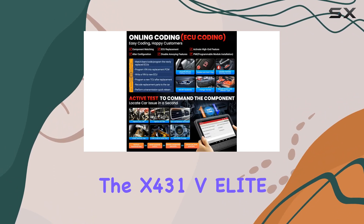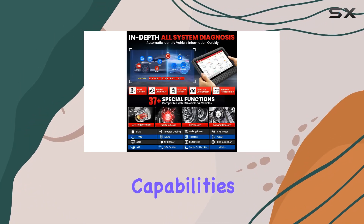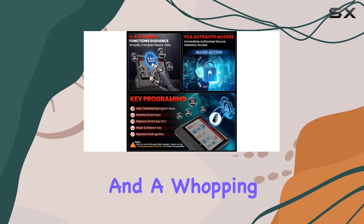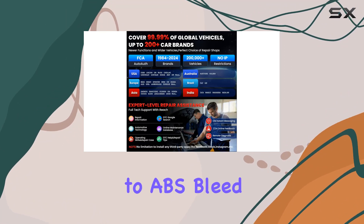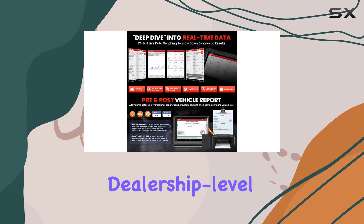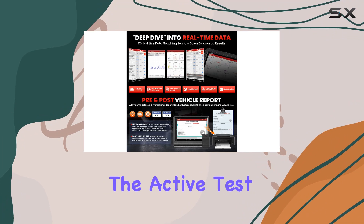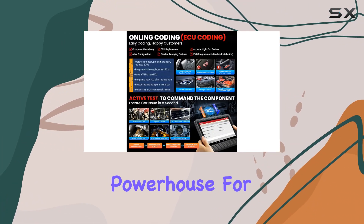What sets the X431 V Elite 4.0 apart is its bi-directional capabilities, online coding, and a whopping 37-plus reset services. From key programming to ABS bleed and injector coding, this tool goes beyond your typical scan tool, providing dealership-level functionality. The active test feature lets you interact with vehicle systems directly, making it a powerhouse for thorough diagnostics.